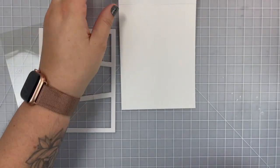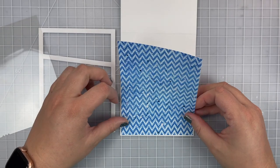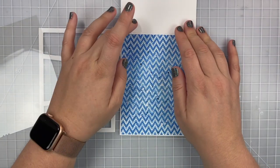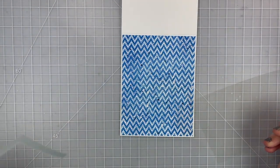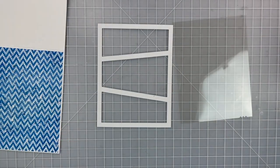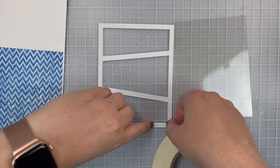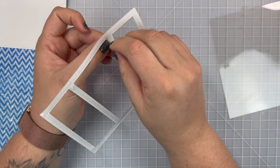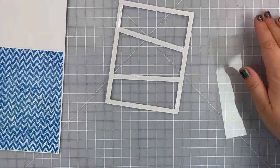I use some strong sticky tape since this paper has been distressed, embossed, and spritzed, and I want to make sure it has a nice adhesion to my card base. I center that down and it has a little bit of a border but you're not going to see it once everything is put together. Next I'm going to adhere my acetate to the front part of my card which is that Wonky Window, using some one-eighth inch thick adhesive roll going all the way around as well as on the inside of those windows.